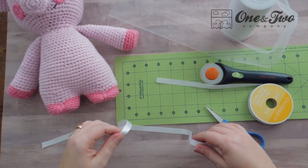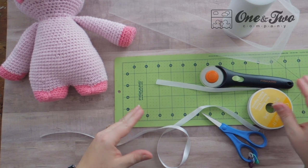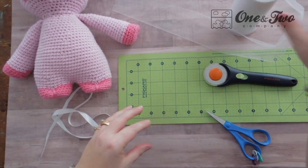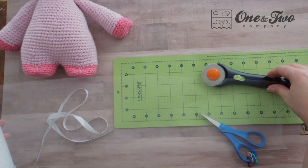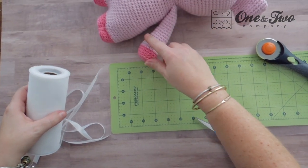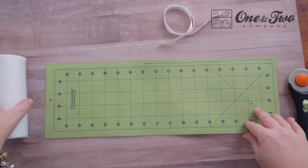Then what you're going to do is start cutting your tulle strips. You can make them as long or as wide as you like. What I have found is with these shorter spools of tulle — they're about six inches wide — one-inch strips about six inches long is pretty much perfect for how I want this to look. So now we're going to start cutting our tulle strips.